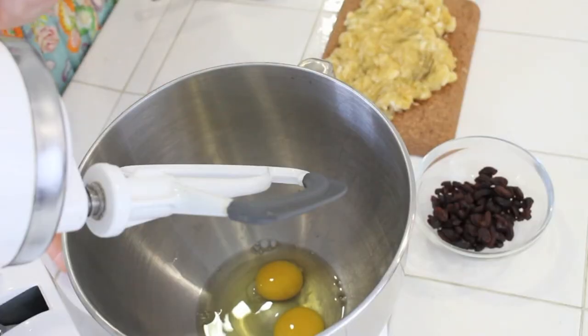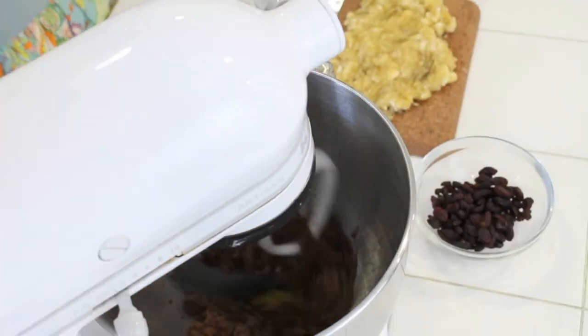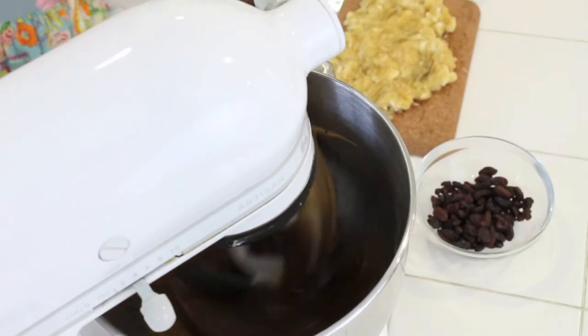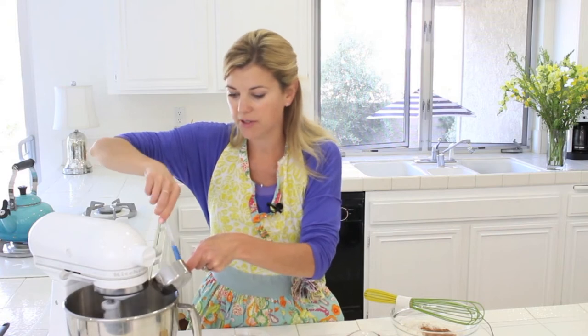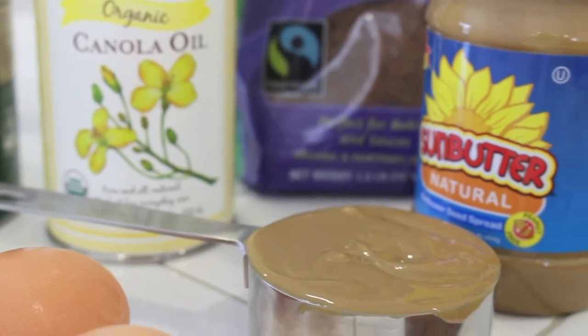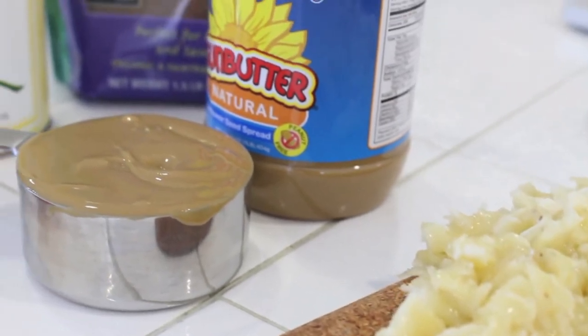To start off with, I am going to whisk together two eggs and a half a cup of brown sugar. I'm adding to that two tablespoons of oil — I like to use a good quality organic canola oil. And then I'm adding in a half cup of sunflower seed butter. Of course, you could use almond butter or peanut butter. I like sunflower seed butter because it means that Sylvia can take it to her nut-free school and everybody can eat it.